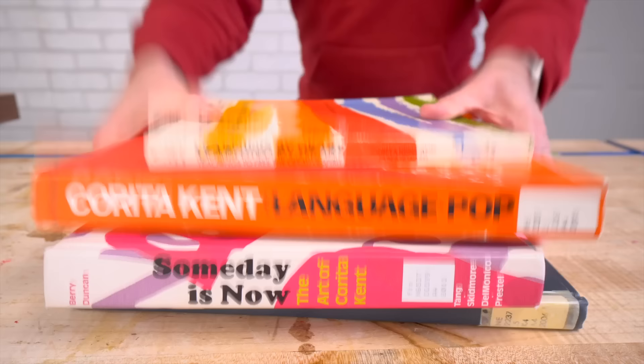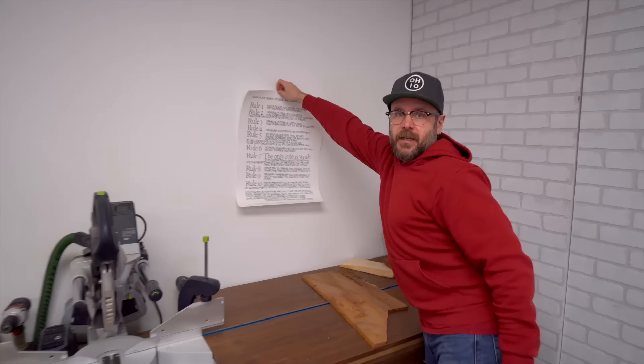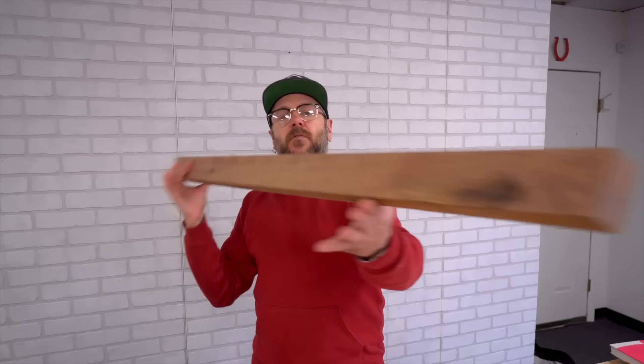I go through a lot of mini obsessions, and my current obsession is artist Corita Kent. I absolutely love her style. She was an artist and an art teacher, and she had these ten rules for her art department. She's no longer around, but I purchased this poster from the Corita Art Center that we're going to hang in the shop.